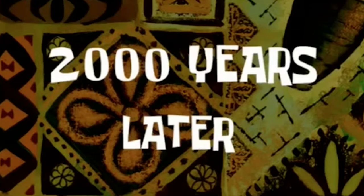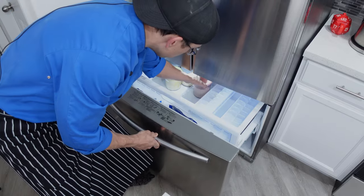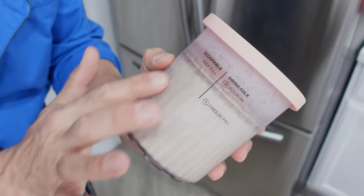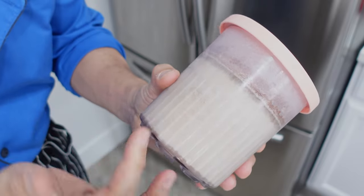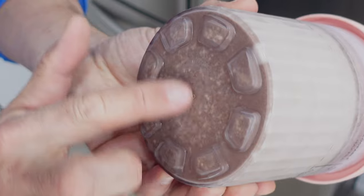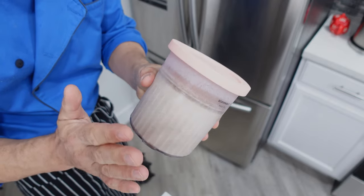Two thousand years later. Once it's been about a day, we can pull this out of the freezer. You'll be able to tell it's ready just by looking at the color — it should be pretty uniform and a lighter shade than when you put it in. You can see underneath it's a little bit darker — that was the original color. If it looks like it's ready to go, then we are ready to process.